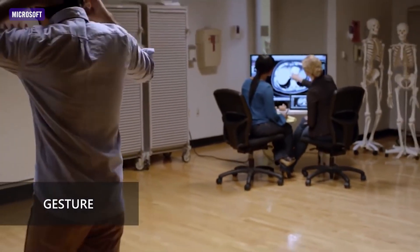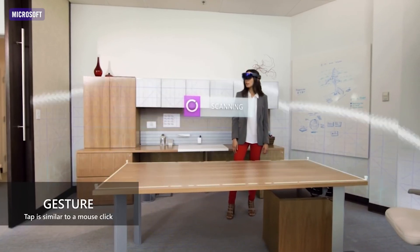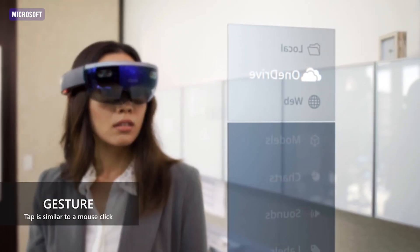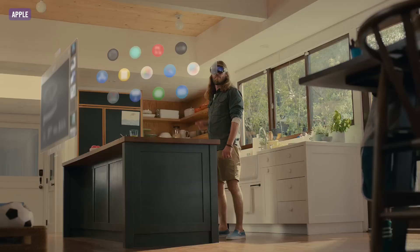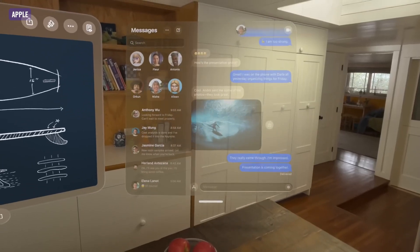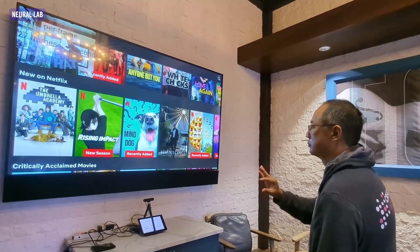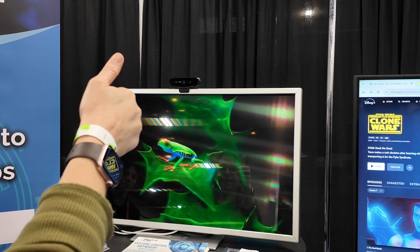It's CES 2025 and I got a chance to check out Neural Labs AirTouch gesture control software. We've seen gesture control all over the place — Minority Report, Iron Man, and in real life with the Microsoft Kinect and the Apple Vision Pro where you're pinching and gesturing to control your screen. But this doesn't require any special equipment. This is just a webcam and the software, and you can pretty much turn any screen into gesture control.